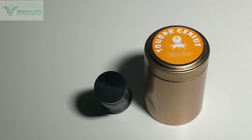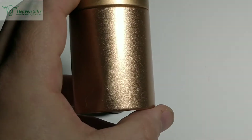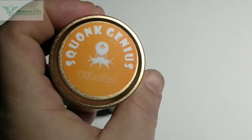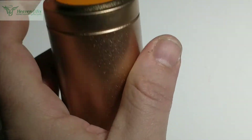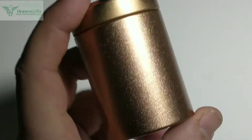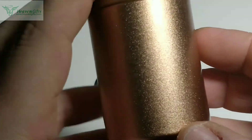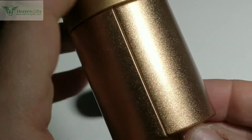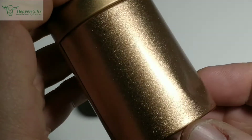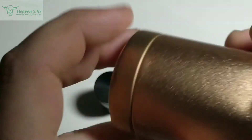Ce Sconk Genius arrive dans une boîte métallique comme celle-ci. Avec la marque au-dessus, Sconk Genius de Stulu. C'est une boîte métallique. La mienne a morflé dans le voyage, mais ça n'empêche que c'est bien protégé.